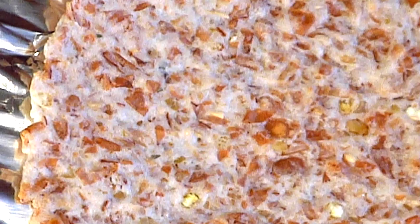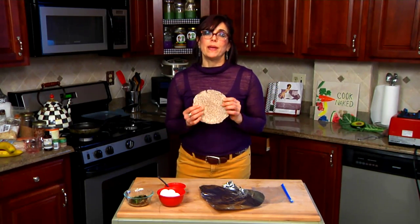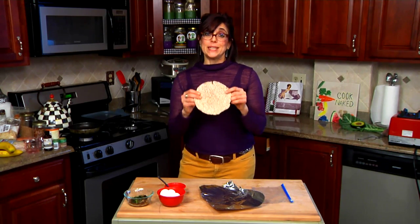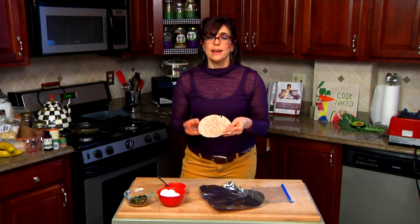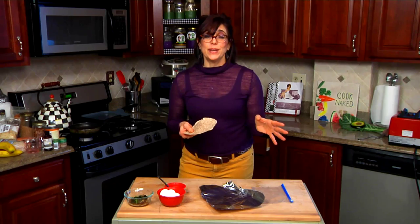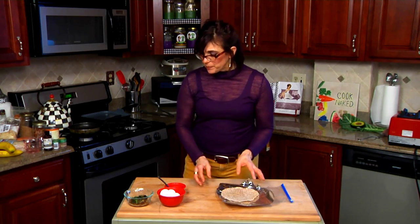These sprouted grain tortillas are made purely from all organic sprouted grains. There's no enriched flour or wheat flour in here, so they're really, really healthy for you. That's the kind you want to get. You want to look at the ingredient list on the foods that you're eating, and you really want to stick with the naked practice of things that you can read. If you cannot read what's in the ingredients, you don't want to put it in your precious body.